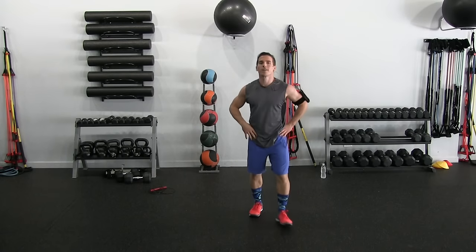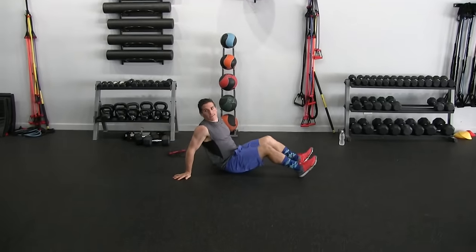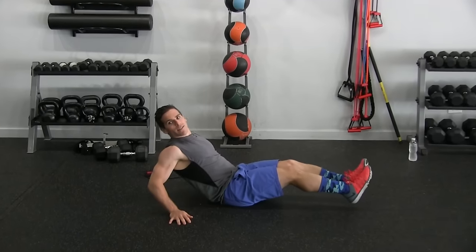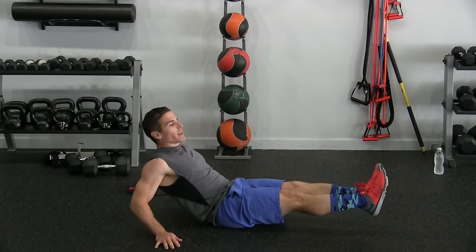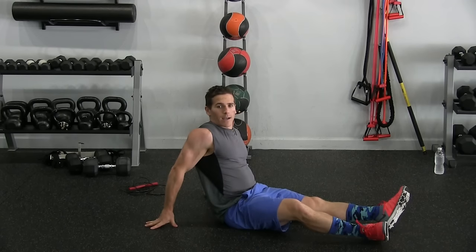Next, core exercise. We're going to sit down in a V position — core engaged, legs extended. One leg up, other leg up, legs together, side, side. That's one. We're doing fifteen.